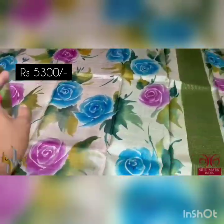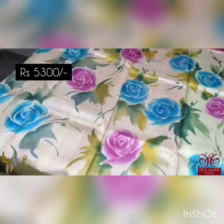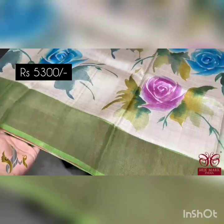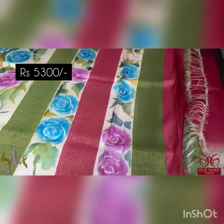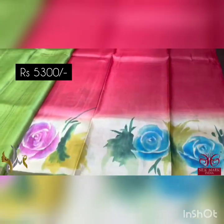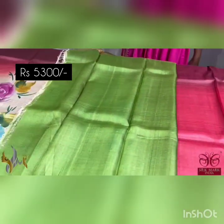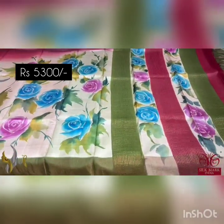All the cream portion is completely hand painted with beautiful multicolored roses design, and this keeps on decreasing when it goes along the sari. You can see a beautiful green border at the bottom. This is the pallu and a green blouse base. As I told you, when it goes along the painting decreases and the plain part increases — a beautiful sari that comes with authentic silk mark.